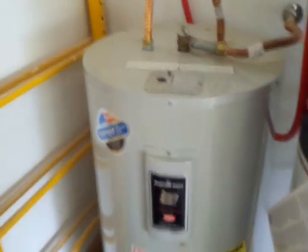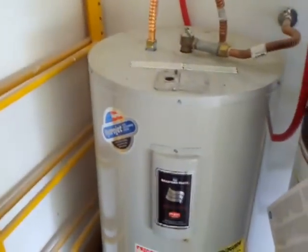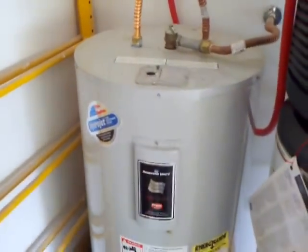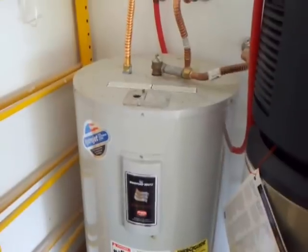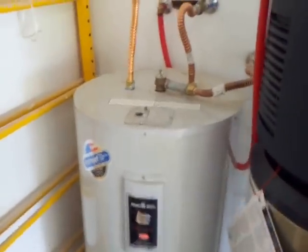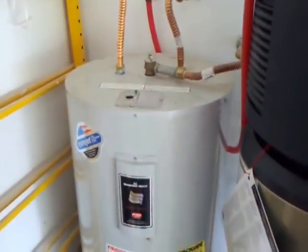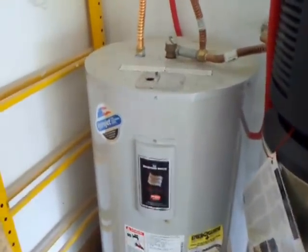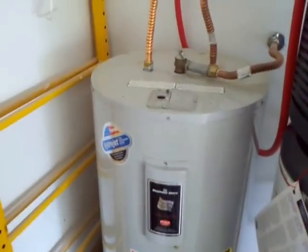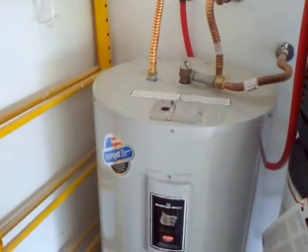Over here, there was nothing wrong with the water heater. I know I could have put a timer on it and all types of other things that people will probably talk about. I will be experimenting with some type of solar heating to go into this tank first and see how that works out.